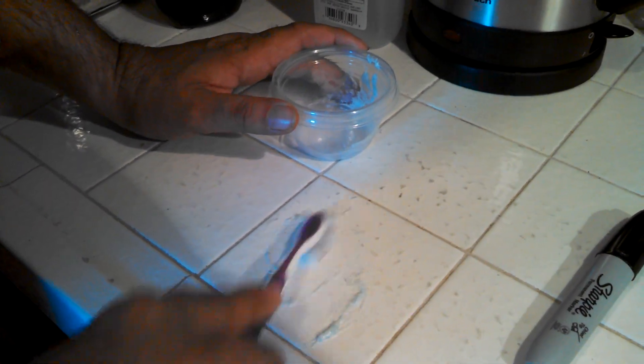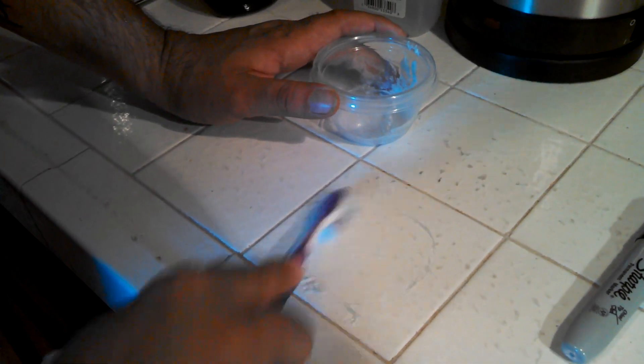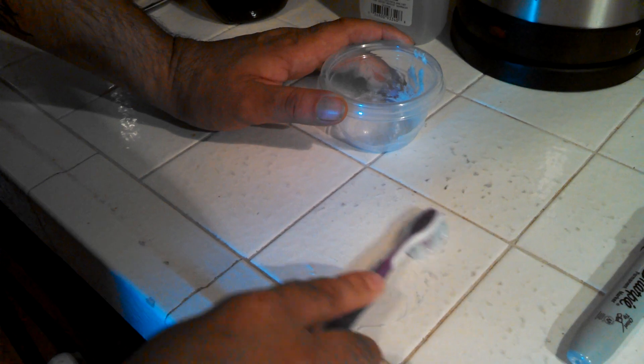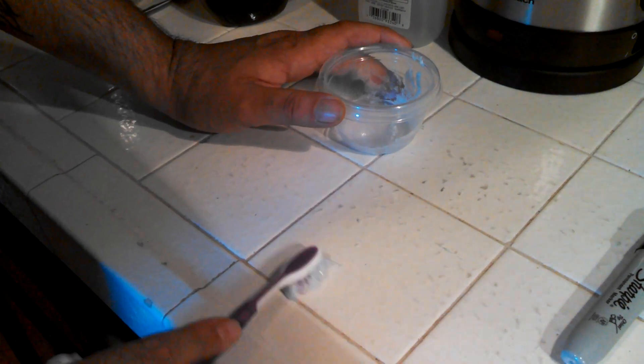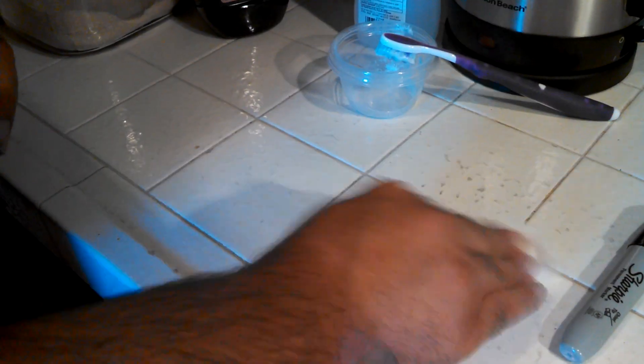Wow — after a little bit of work there, we have a positive result! So out of the three, I would say this one definitely works. I'll point out that it's really not that easy to get it off of this tile.